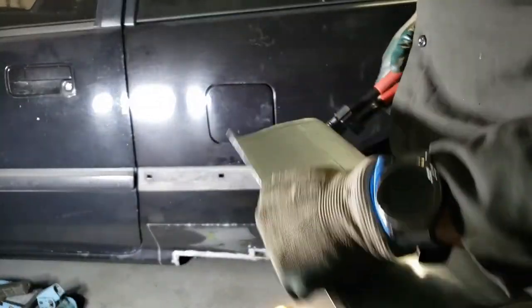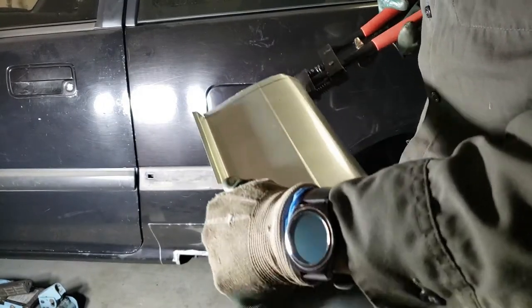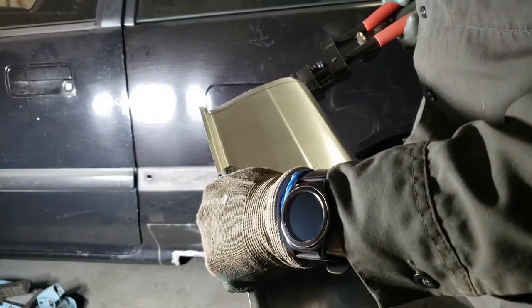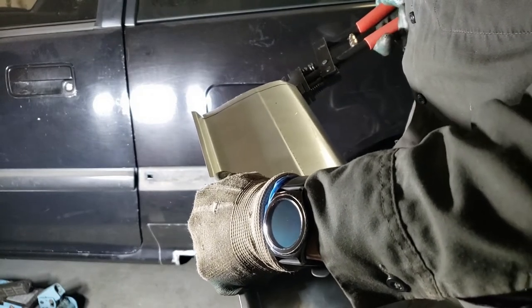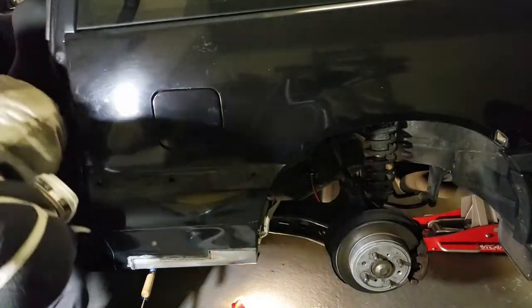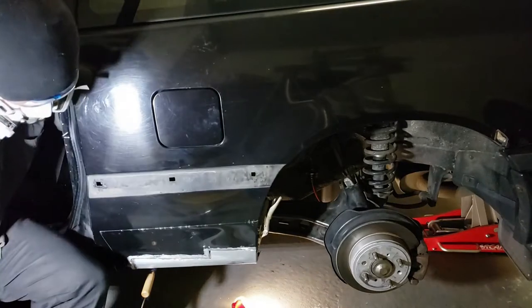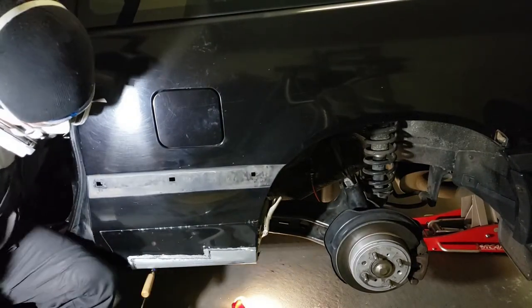I'm using my seamer tool to create the seam for the panel to tuck in. After a lot of time spent making adjustments and trying to line things up, the panel is finally where I wanted it. But I also found a really weak area on the bottom of the rocker panel on the car.